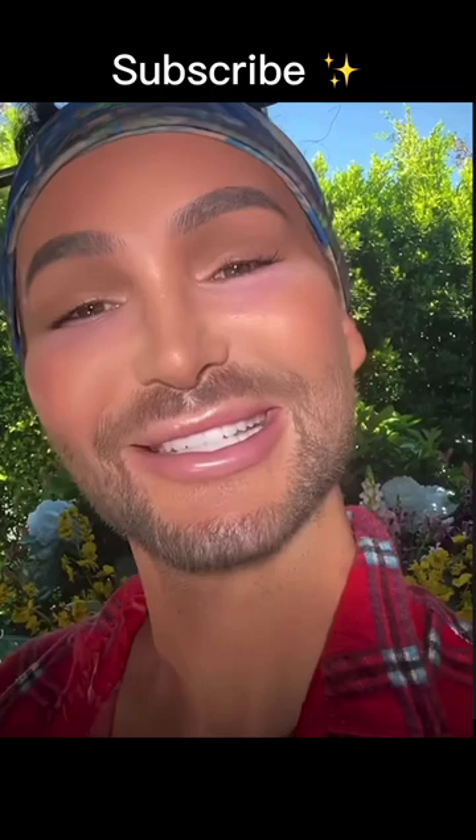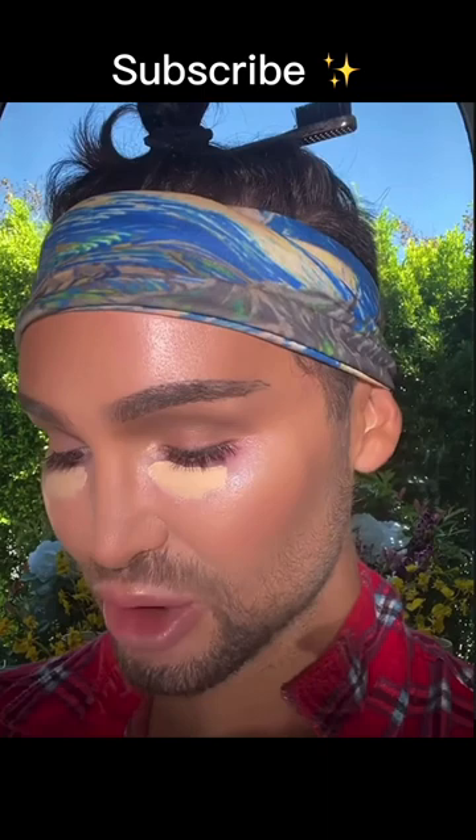I don't use a special primer or nothing. I just go straight in with a full coverage concealer, applying it right underneath the eyes. I like it to be full coverage because then I can use less of it and get more pigment payoff. Start tapping it into the skin and blending it out. You notice how I blended the concealer up towards the bridge of the nose and then outwards following my lower lash line towards the temple — and that's going to lift the face.